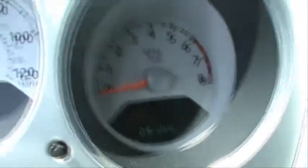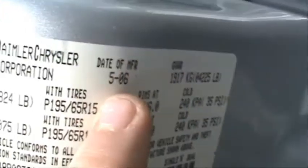26,144 miles — just to show you that it is a 2006. It doesn't have a power seat, but that's not a big deal. I do believe it is the base model, but still pretty nice.